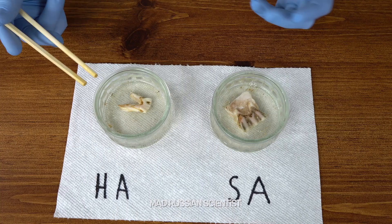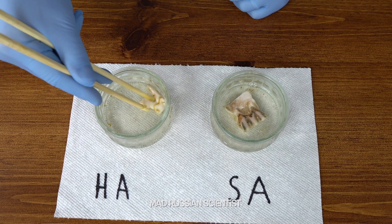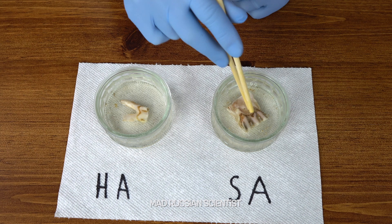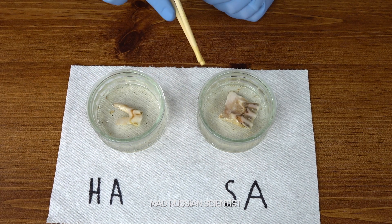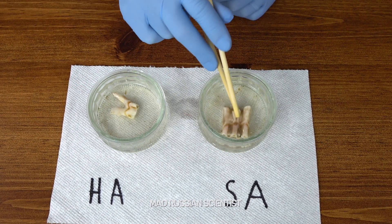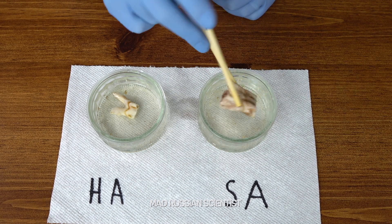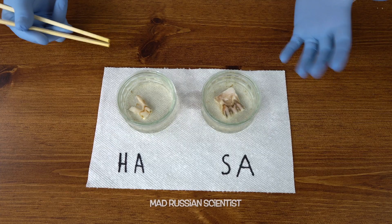Frankly, not too much happened. I feel like the hydrochloric acid is a stronger acid — it actually made more damage, or cleaned the tooth way more than the sulfuric acid. But then again, if you look at the two teeth, this one is way smaller than the other one. I'd probably say the experiment is a little biased — the piece in sulfuric acid was bigger than the one in hydrochloric acid.